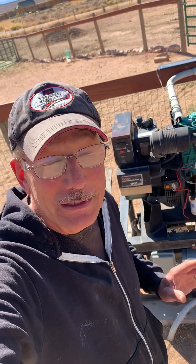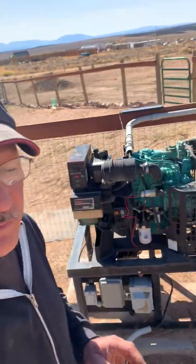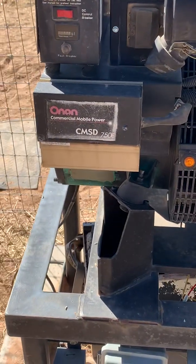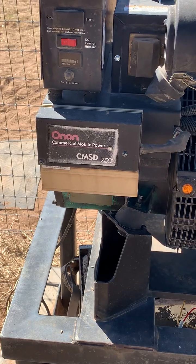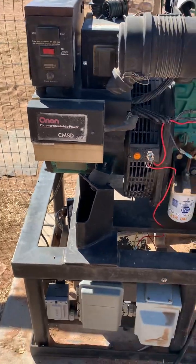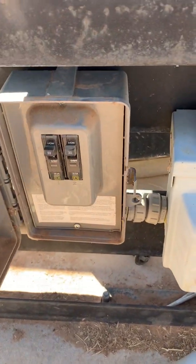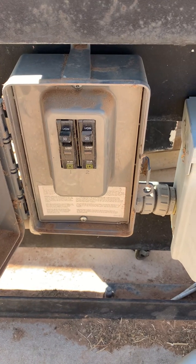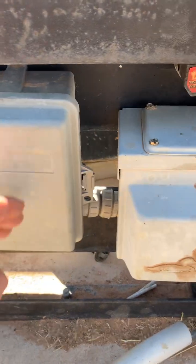I'd like to share what I like about the generator and a bunch of the issues we've had with it. First of all, this is a Commercial Power Onan CMSD 7500 — that is 7.5 kVA. What that means is we'll actually get 240 volts at 30 amps or 120 volts at 60 amps, so quite a bit of power.